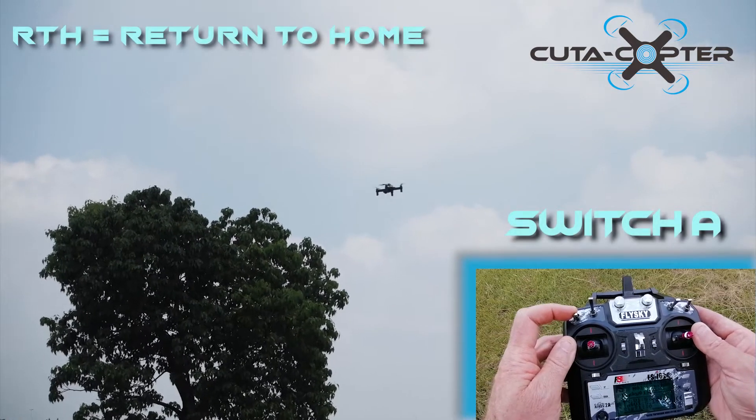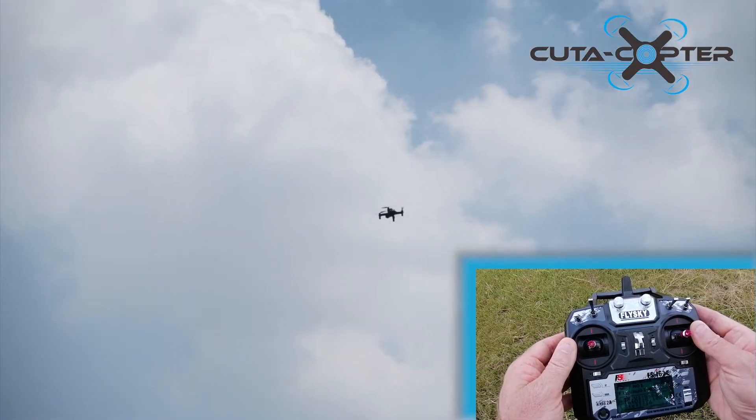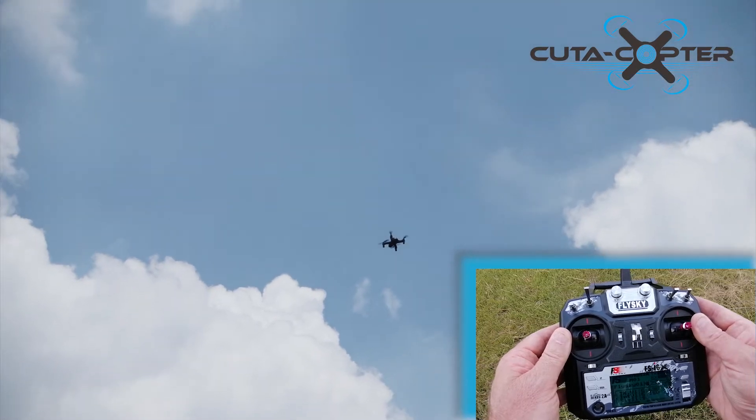Pull that back — the drone will now rise to about 25 meters, then it will turn to face home and land automatically.